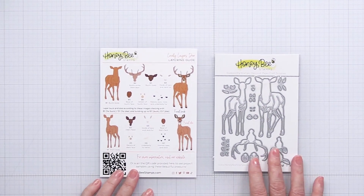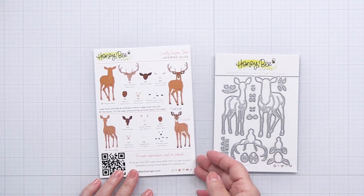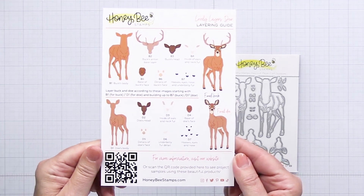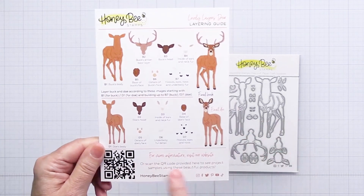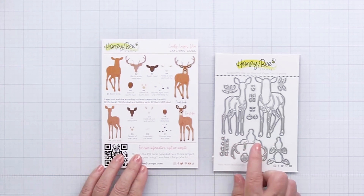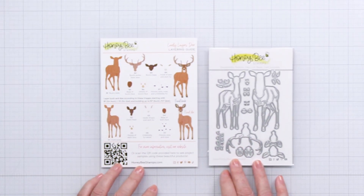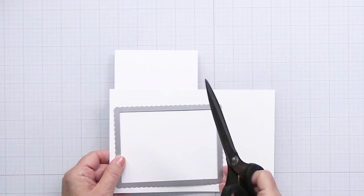I'm also going to be using the Lovely Layers Deer die set. This has a coordinating card that shows you how to layer these together. There's also a code at the bottom that you can use with your phone or your camera to go into the Honey Bee shop and see inspiration for how you can use those dies.